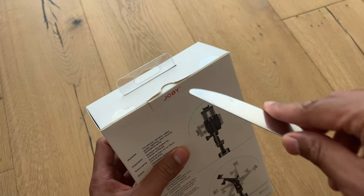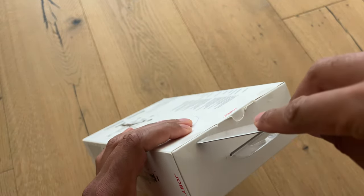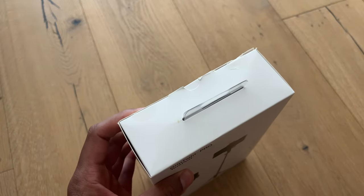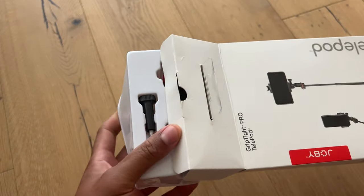So I'm going to go ahead and open this up. It has some stickies right here which make it kind of difficult to get into, but I should be able to maneuver with my handy knife. I'll slide it out and see what we're working with.